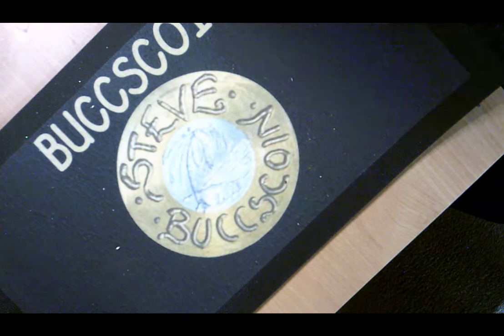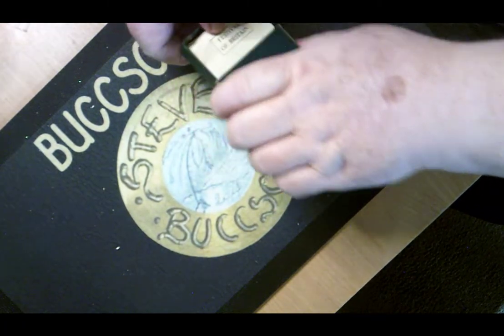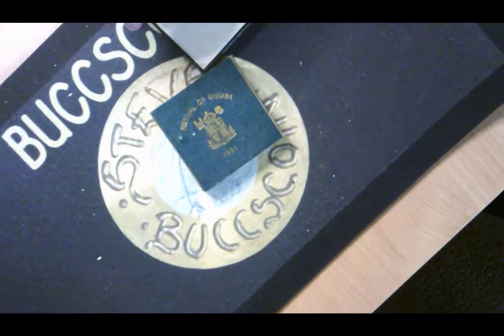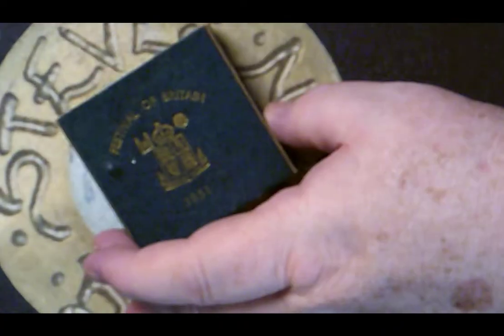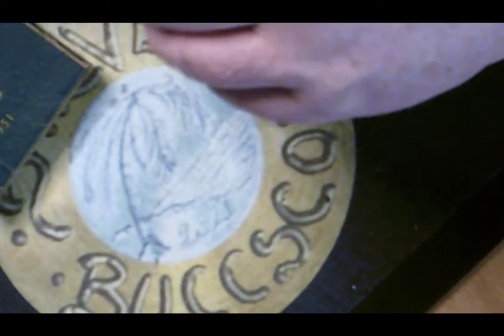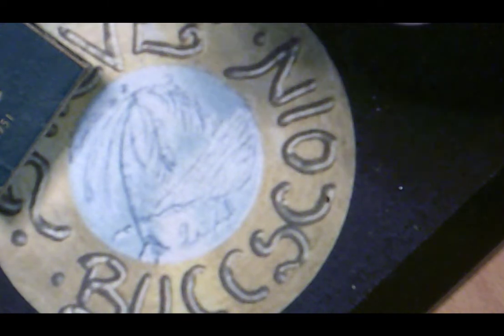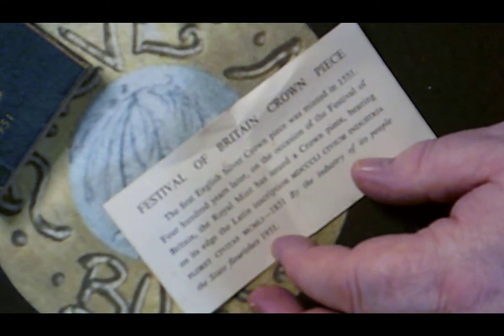I have two final things to show you before I finish this video. One you'll automatically recognize — the Festival of Britain coin holder. There is on this one an insert of some description — I'll leave that down to you to pause and read in your own time.